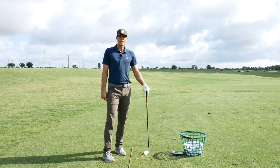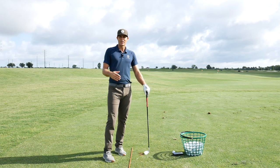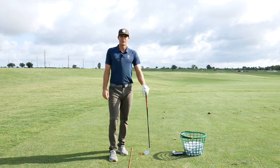Give that a try — don't hurt yourself, go slow at the start, and then work into it. Do slow swings and gradually increase that energy as you go through it.